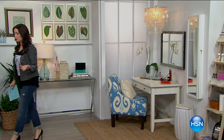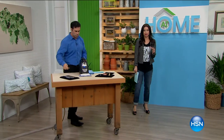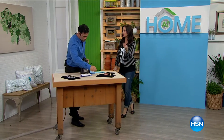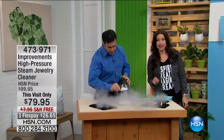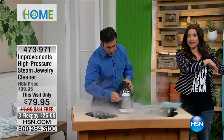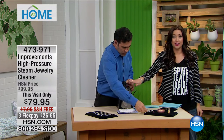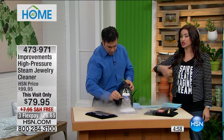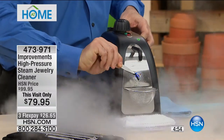Now let's move over here — all of us that have jewelry love the way it looks after it's been professionally cleaned. They hand it back to you and the stones are blinding. You can only get that when you hear the steam sound behind the door at your jewelry counter. Now you're going to have a compact, high-pressure steam cleaning system from Improvements, just like your jeweler is using — and you're using this at home.